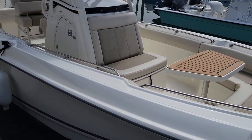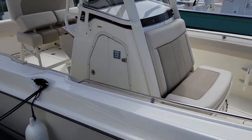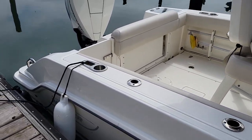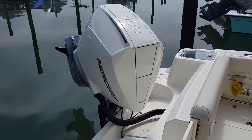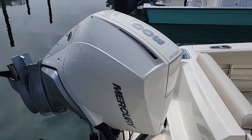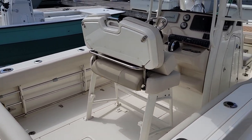It's got a white hull with a gray boot stripe. Power comes from a Mercury 300 horsepower outboard with roughly 50 hours of use.